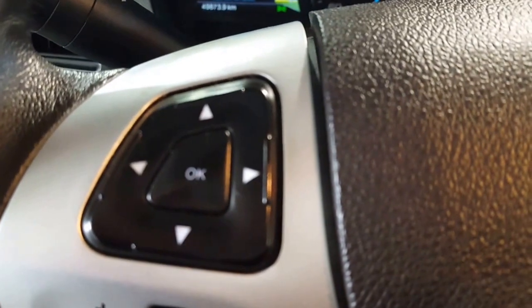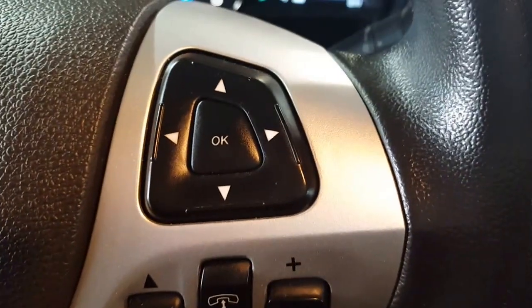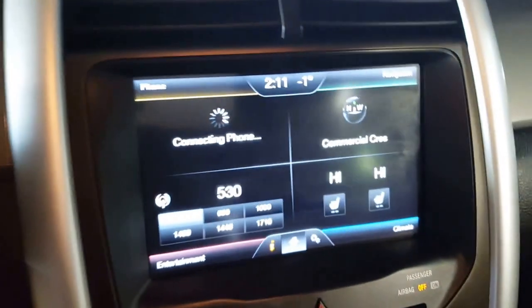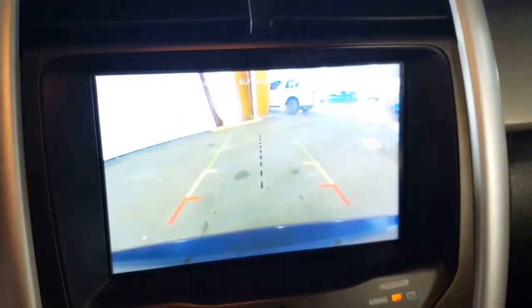I'm just going to turn it on here on your steering wheel. Got your cruise control and your manual controls. As you come on over to the other side, you've got your stereo controls and your hands-free Bluetooth phone. Your big main screen here, of course, is also your backup camera.